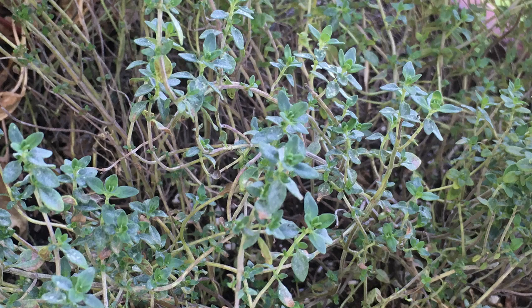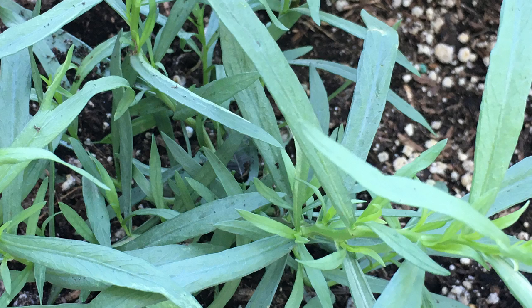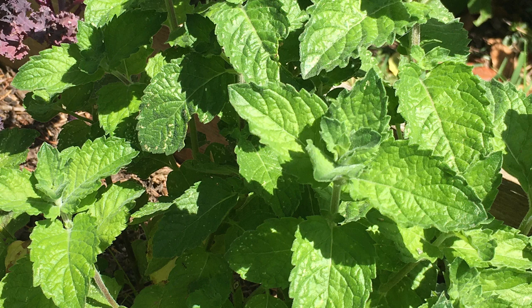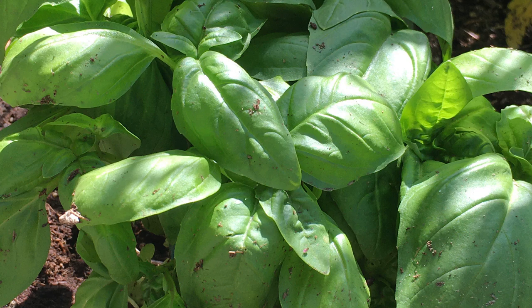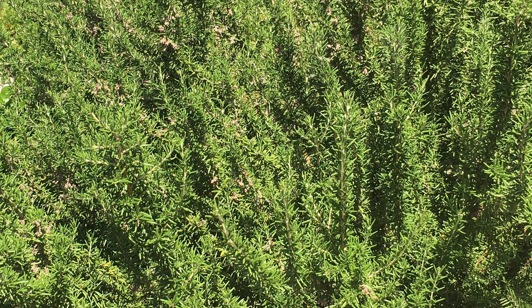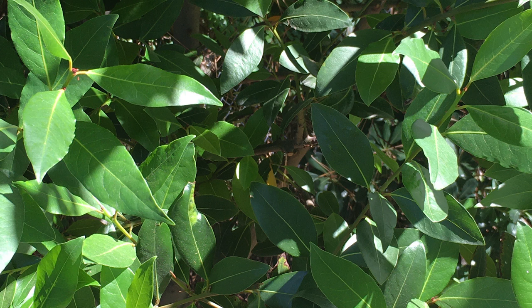Right now in our garden we have growing thyme, tarragon, oregano, mint, basil, sage, rosemary, and a few years ago we even planted a bay tree.